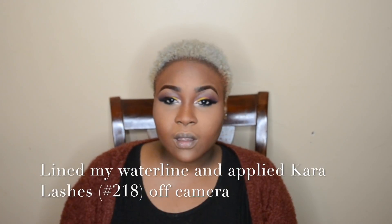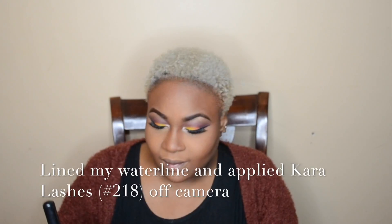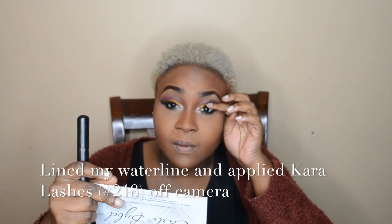At this point I have to line my waterline and apply my lashes off-camera because my camera is acting funny. As you can see it's a bit blurry at this point.